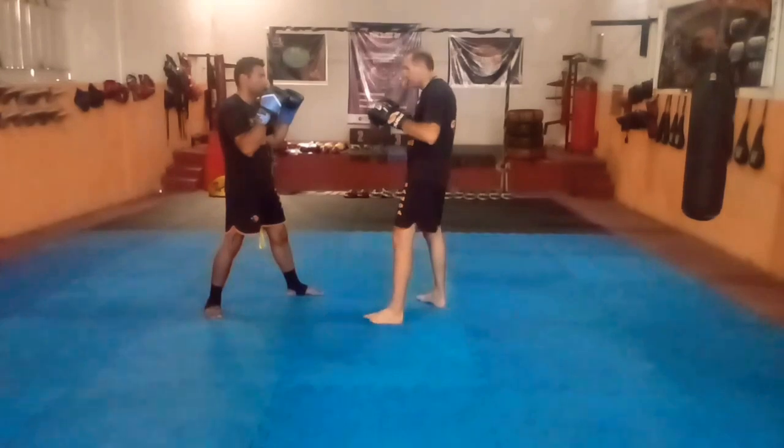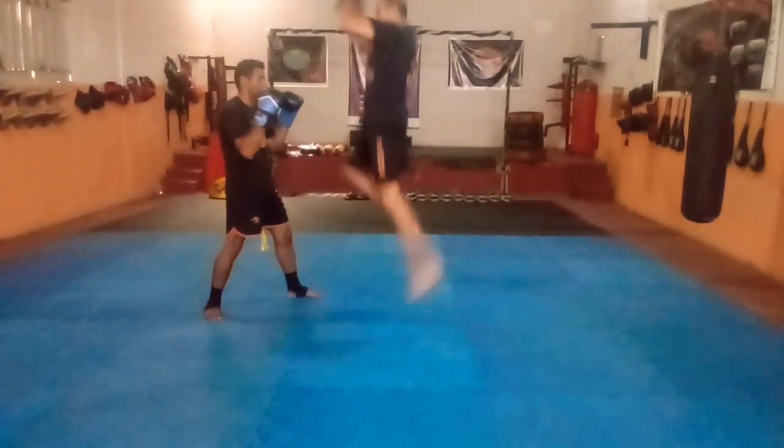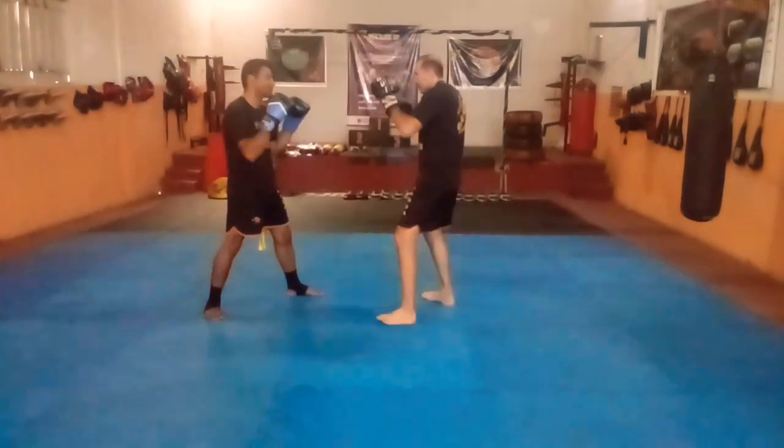Pessoal, como vocês viram, é muito fácil de aplicar. É uma sequência muito fácil. Espero ter ajudado. Sandar. Tchau.